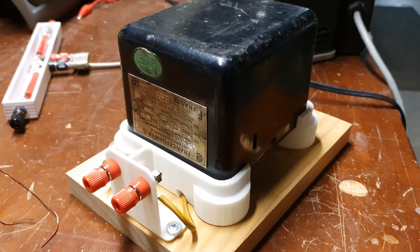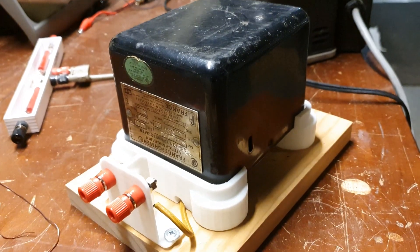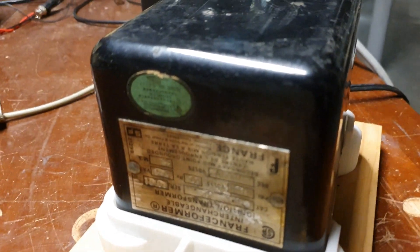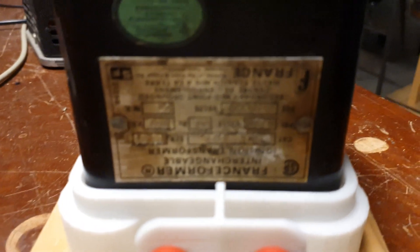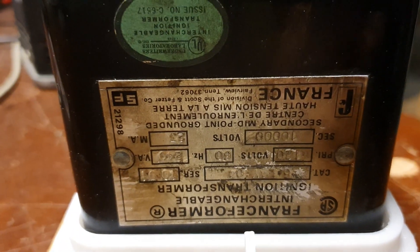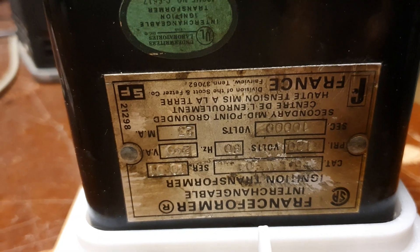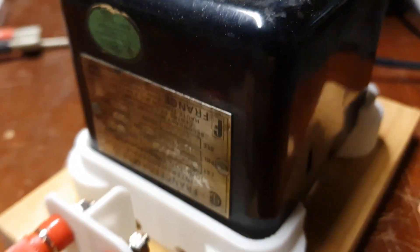Hey YouTube, welcome back to Spark Starter channel. I just wanted to share this mini project I've been working on — it's one of my old oil burner ignition transformers. This transformer is rated at 10,000 volts, 23 milliamps, that's roughly 240 VA.